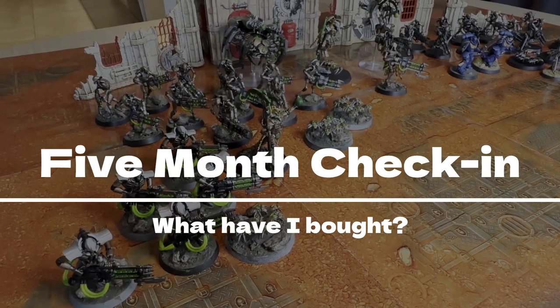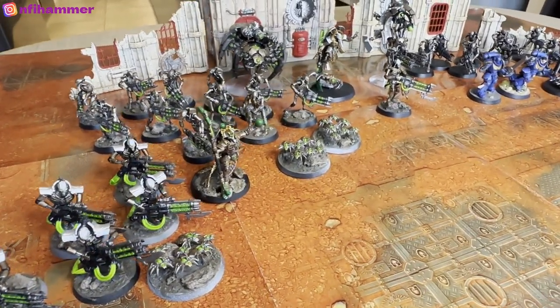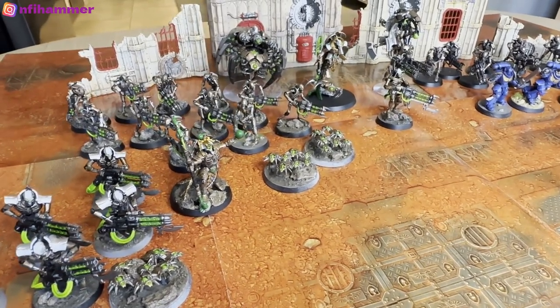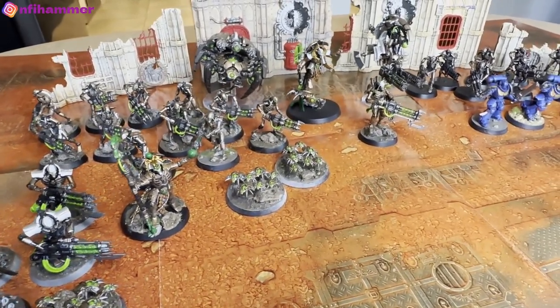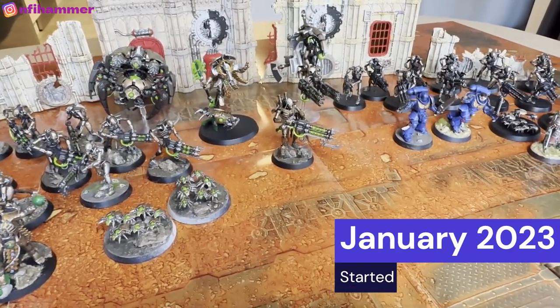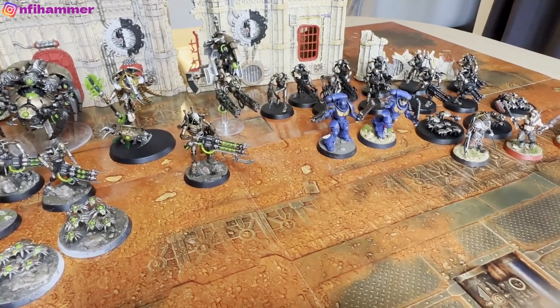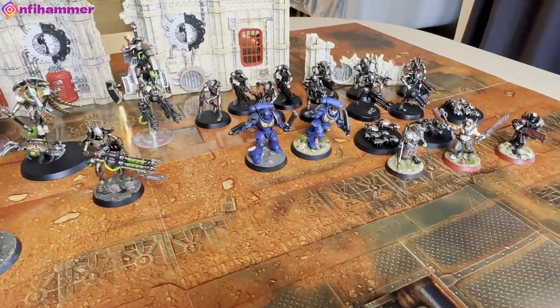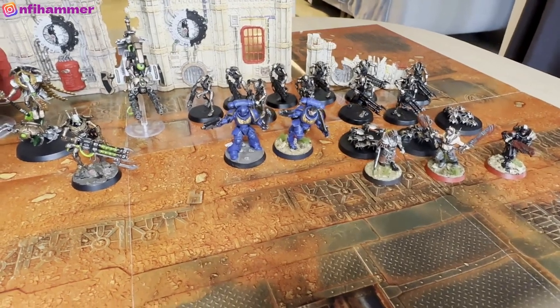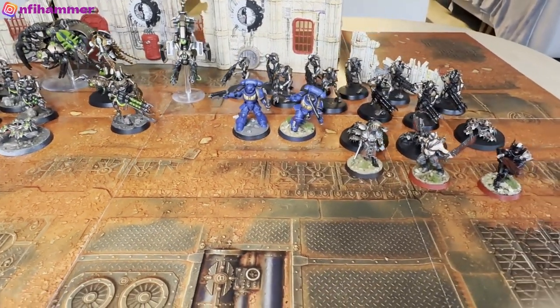Hi everybody, welcome to another episode of NFI Hammer. For those watching for the first time, I'm documenting my experience as a complete beginner. I had no idea about miniature painting or Warhammer 40k, and all the videos I saw online were from professionals that have been painting for decades, so I wanted to show that it's okay to get started, it doesn't have to be perfect, and it's fun to make mistakes along the way.